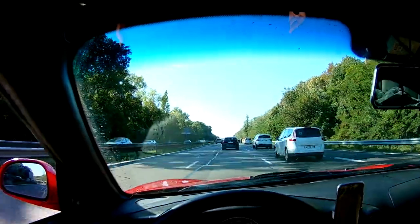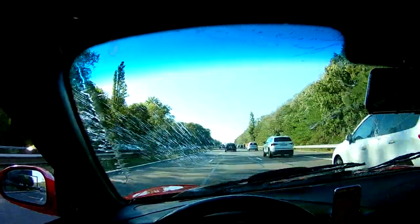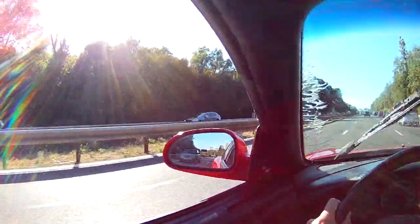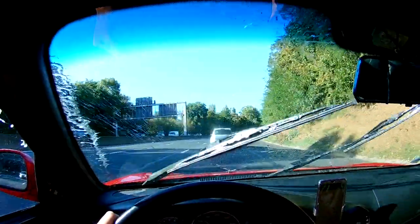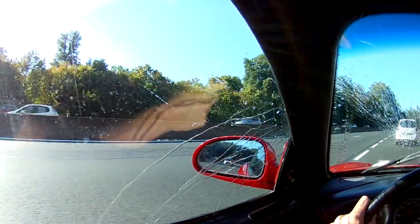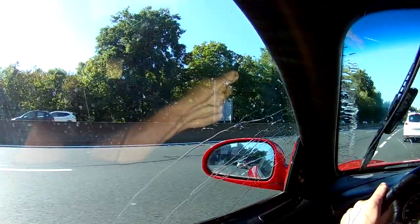Pretty much every Tiburon owner knows that it's a nightmare whenever you spray on the windshield with the window open. It's a mess in the car. Closing the windows doesn't help a lot either — it's an instant river and it leaves a lot of marks. So what can you do to improve that?